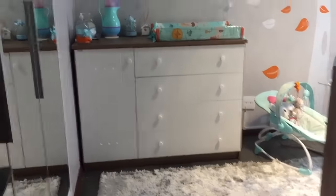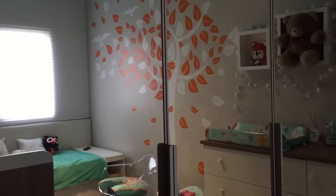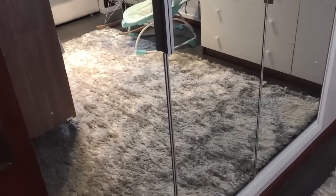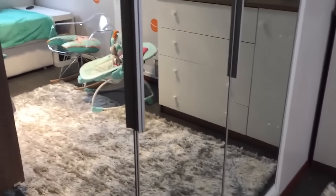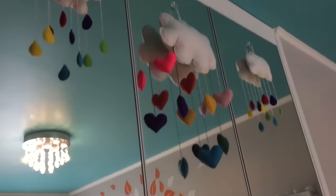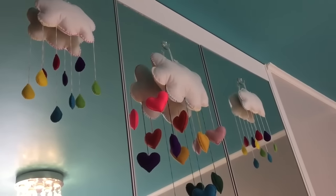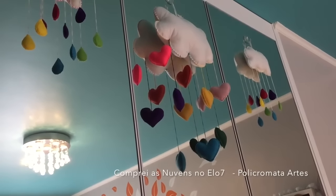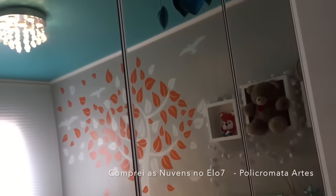Entrando aqui, a gente vê o guarda-roupa dele, que eu troquei as portas por portas de espelho, pra quando ele começar a engatinhar, ele poder se ver e se reconhecer. E lá em cima, eu coloquei algumas nuvenzinhas de feltro com gotinhas de chuva, gotinhas de amor, tudo bem colorido e bem lindo.